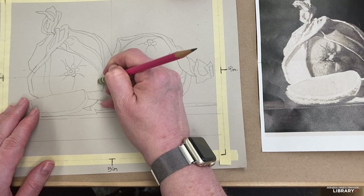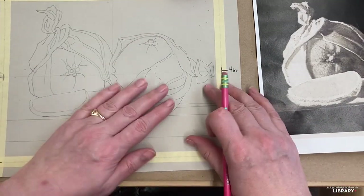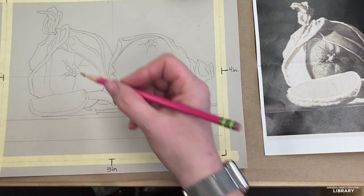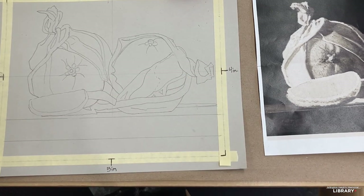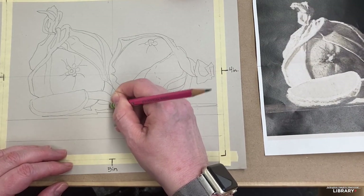Just feeling the need for a more voluptuous orange down that side. It is art, so it's okay. Let's erase our helping lines and get our black pens out.